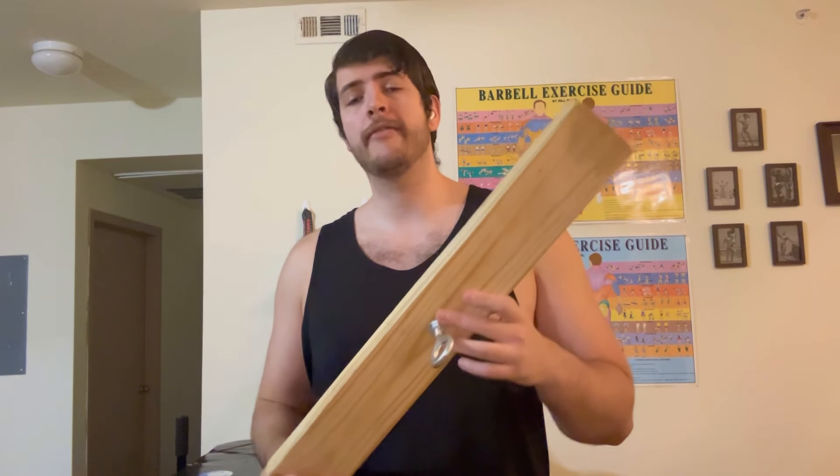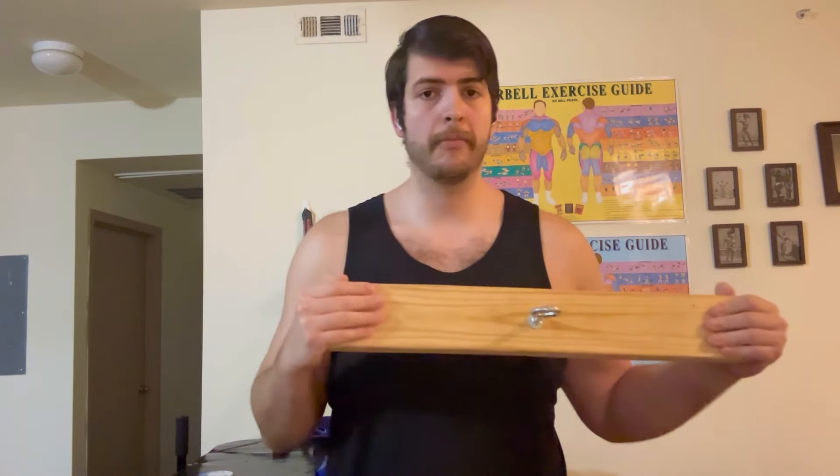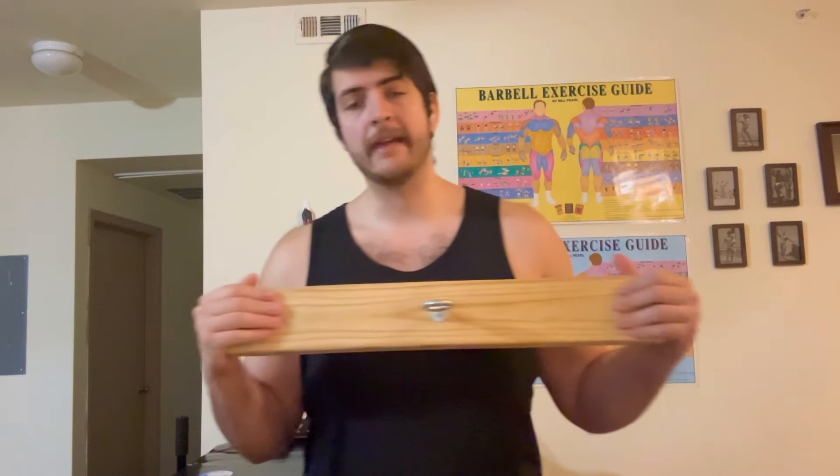This is a 2x4 which I have been using to help strengthen my fingers, wrist, and forearm in this sort of static position to transfer into arm wrestling. I've also seen it help my curl and my deadlift. So this has been a huge help to any exercise that requires pulling with the fingers.